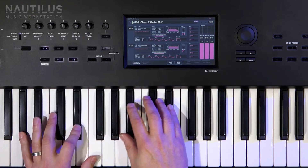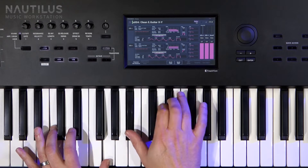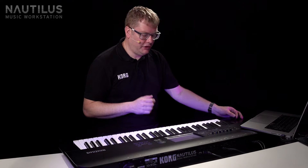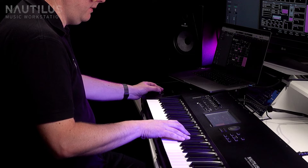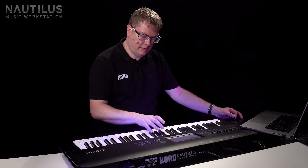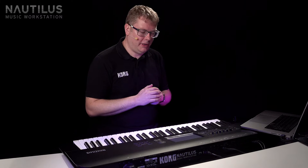We've got this great guitar sound, which is actually a preset. I can bring in my harmonics with the joystick here, and also some kind of plucked effects. I actually changed the sound slightly for that intro piece you heard.